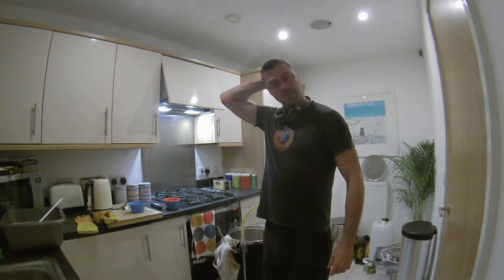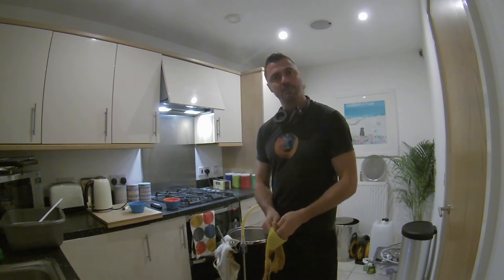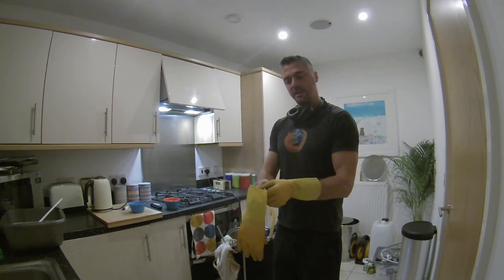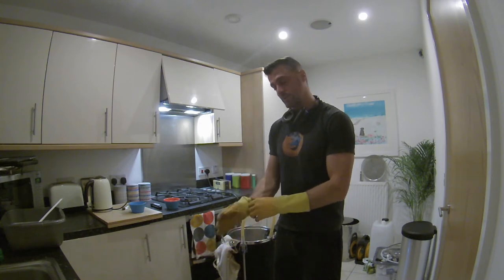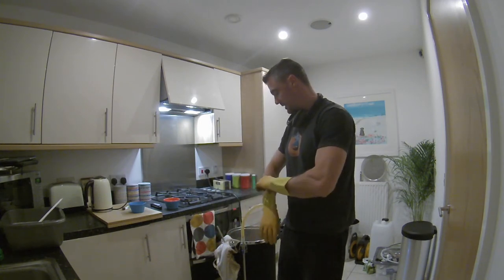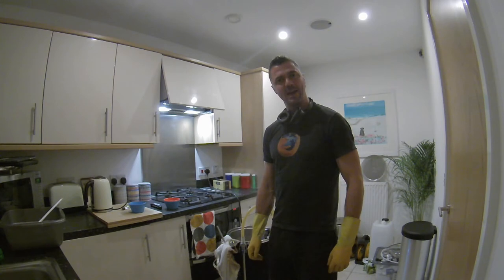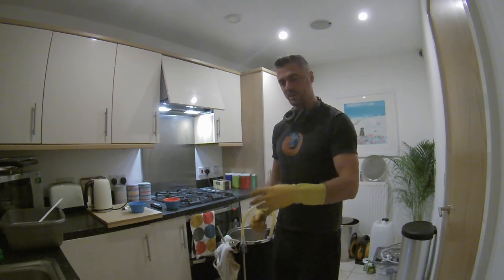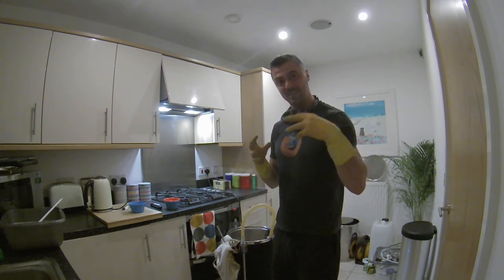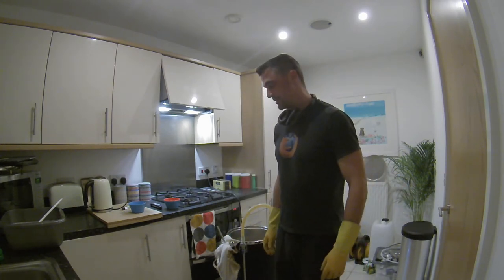The brew is done — flameout was about five minutes ago. Getting the gloves on to squeeze out the hop bag because I don't want to lose any of those lovely hop oils. Last time I made this the bitterness was bang on, and I also squeezed the bag on that one. My only concern is I got a smell of washing-up liquid from the bag — I can't remember if I washed it with wash-up stuff. Hopefully it just rinsed out and it's a fresh smell rather than something permeating into the beer, but it's a bit too late to worry about it.